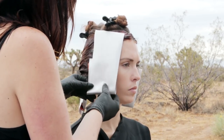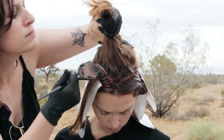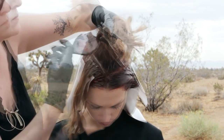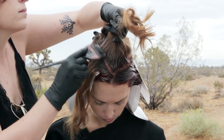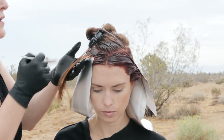Repeat the technique on the opposite side. In the top diamond section, apply the root shade, then apply the lightest color to the lengths and ends.